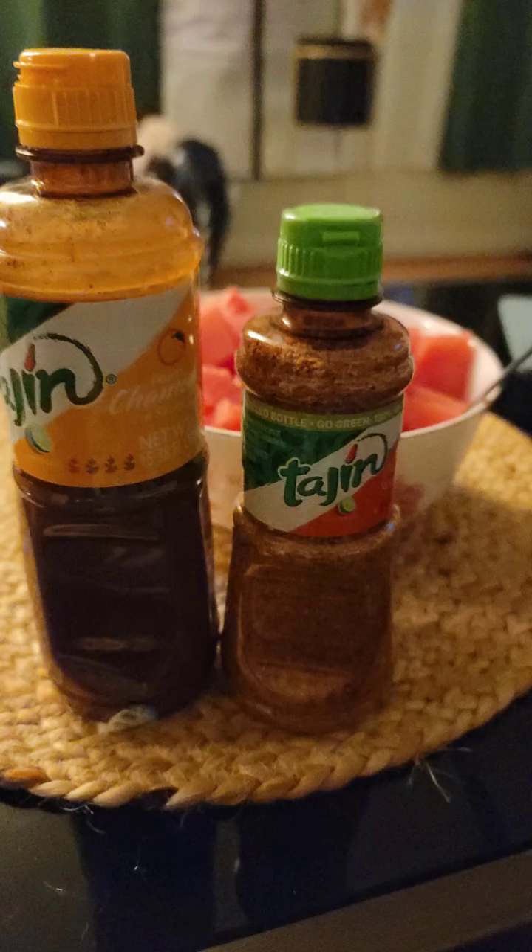Hey guys, so today I want to show you one of my favorite ways to eat watermelon. All you really need are two ingredients: tajin and chamoy sauce.